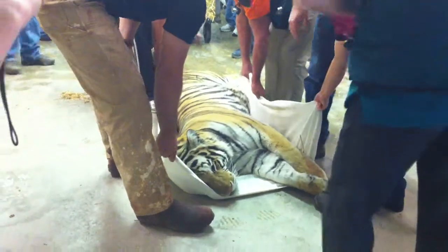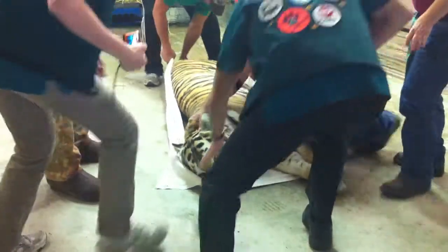We can get a good look at her mouth, so we can hear it in about ten minutes. We'll be able to set her up.